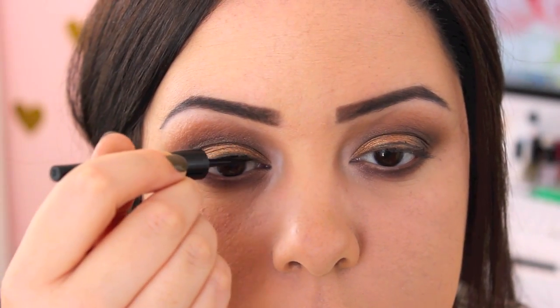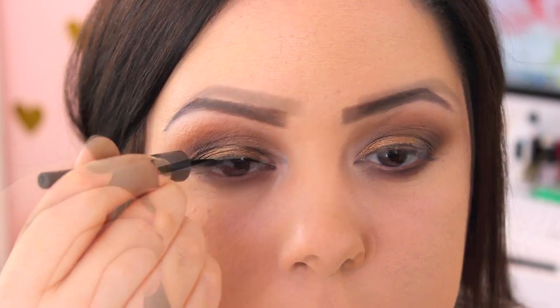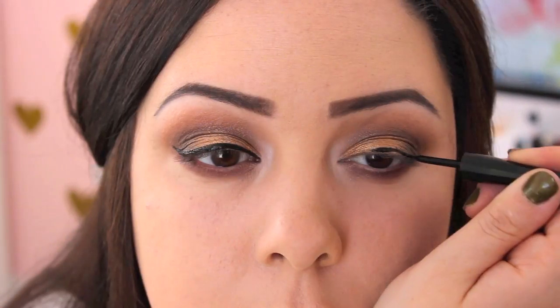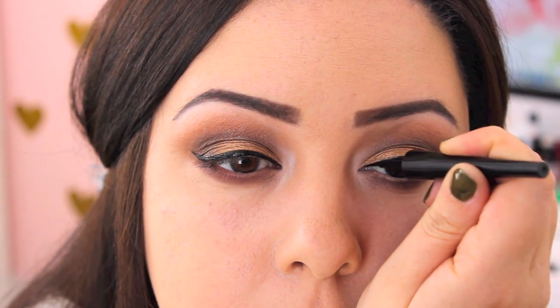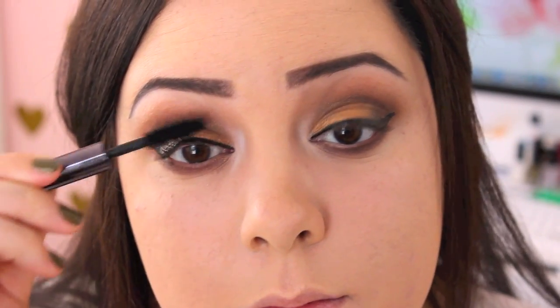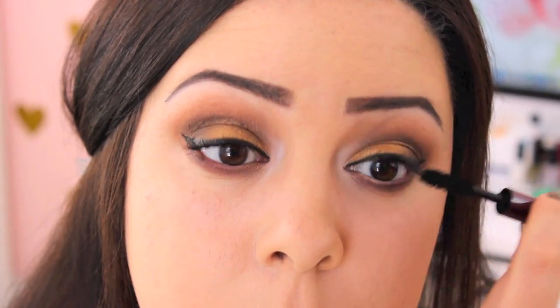I'm going in with my e.l.f. liquid liner and lining my upper lash line, then winging it out slightly. I really like this liner because it gives a really precise application and it's easy to make the line thin, but you can also build it up to a thicker line if you want. Then I coated my lashes with one coat of the Urban Decay Perversion Mascara and added some false lashes, which I'll link down below.